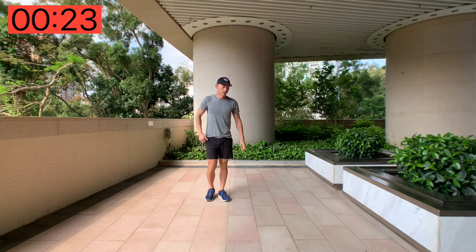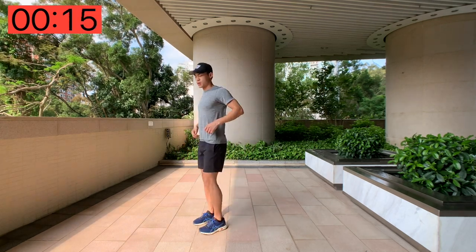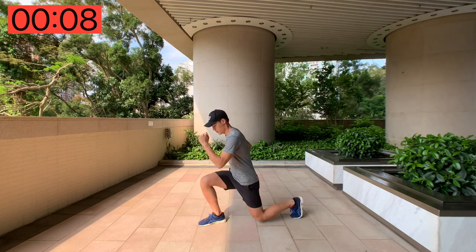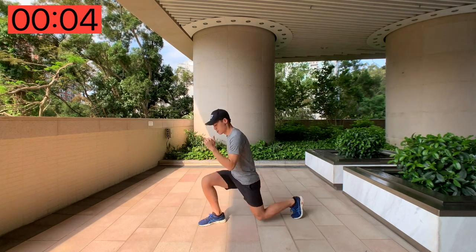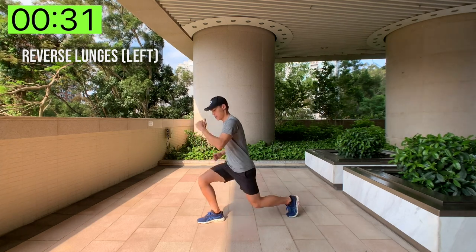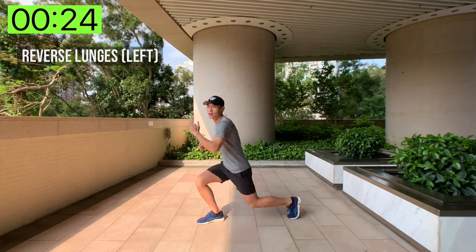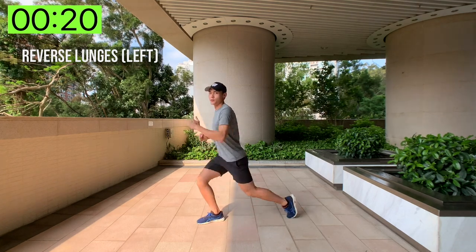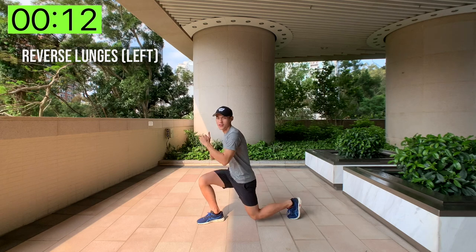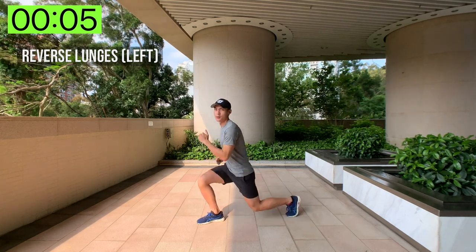Relax. Next up we've got reverse lunges. We're going to go one leg at a time — left leg first. Stand upright, reach the back foot, and do a reverse lunge. Hands to your side, or however you want them. With only 35 seconds of work, just try your best to push as hard as you can and get those quads burning. You can't be worse than me after a 13 kilometer, two hour 45 minute hike! Come on, keep pushing — three seconds left.